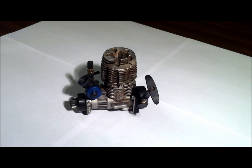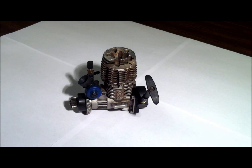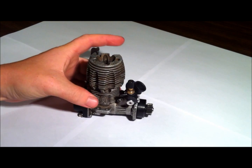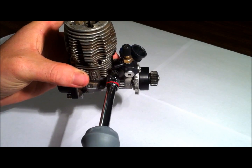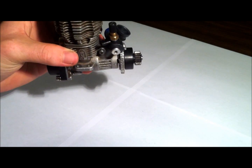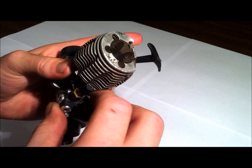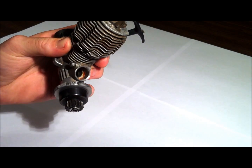First, let's work on the carburetor here. There's a little nut on the back side there. You just want to take that and just loosen it up slightly. You don't got to take it all the way off, just loosen it up. Then you take the carburetor and just twist it slightly and pull it right off, just like that.